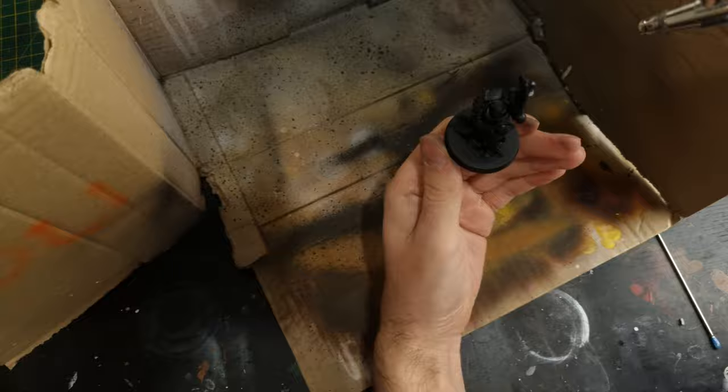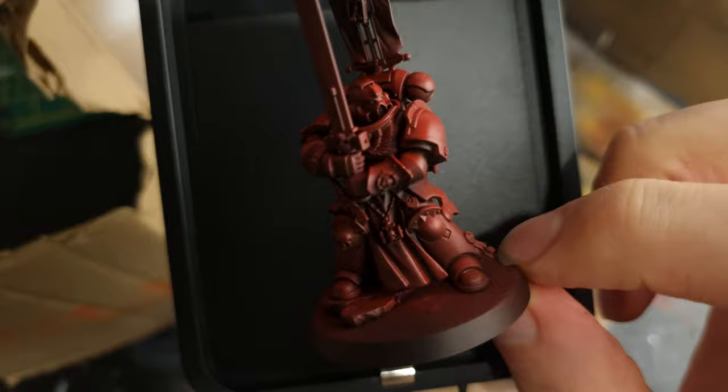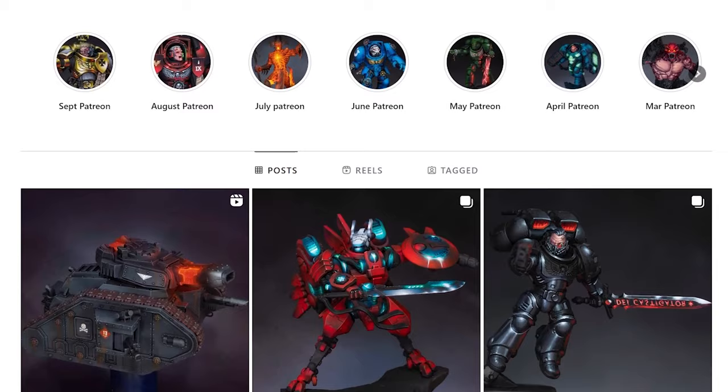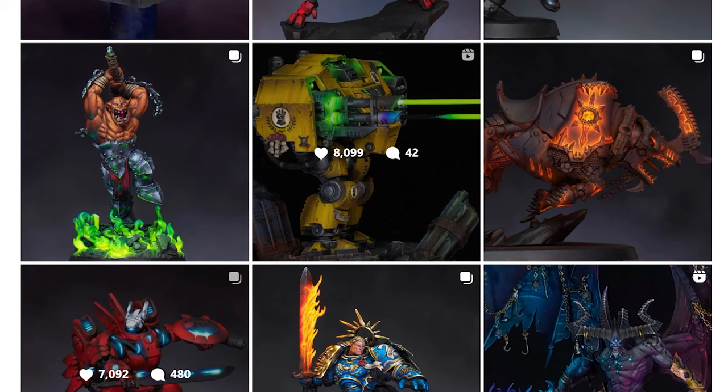With building done and dusted, I moved on to painting, painting up the red armour in my usual way. Check out the video card in the top right hand corner if you'd like to see more about that, as today we're going to be focusing on the unique painting style that I decided to do the rest of this model in. Inspired by the work of El Minitorista — links in the description — I wanted to evoke some of the epic object source lighting that he features in his posts on my Champion.